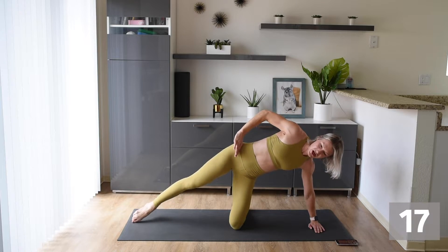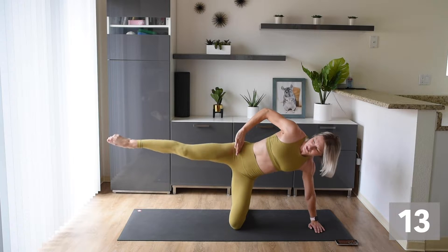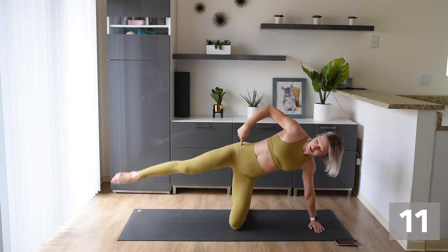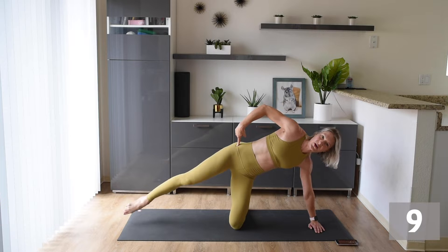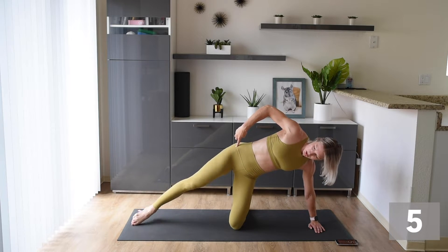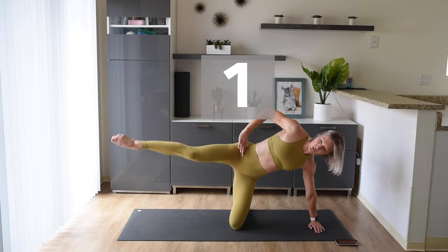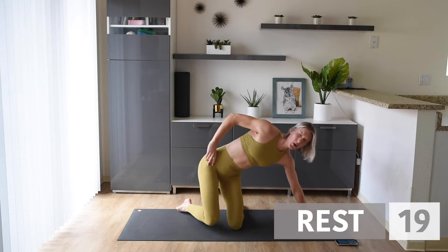Final 20 on this leg — you can do it. Nice and high, let's get that leg right up to parallel. Make sure you're breathing as well — don't forget about that, that's very important. You can do it, come on!